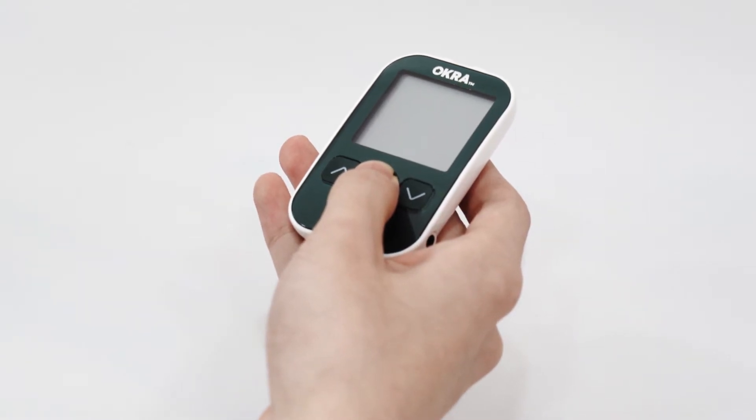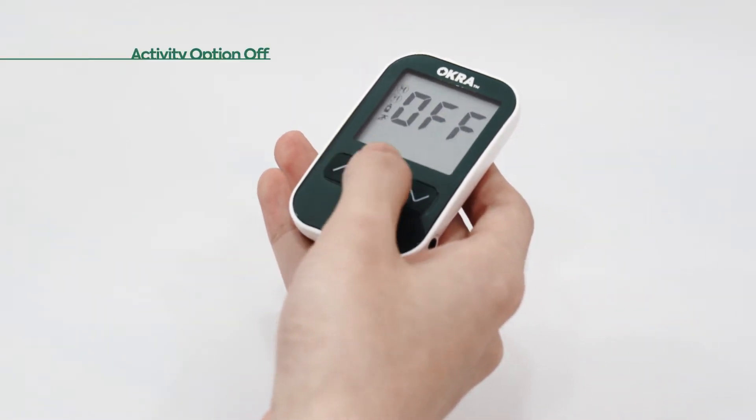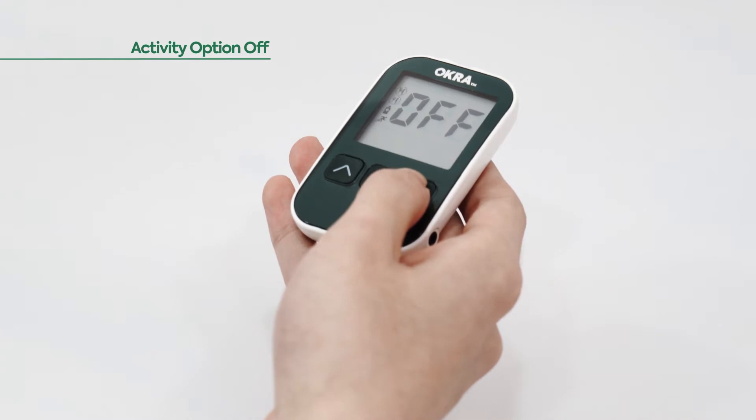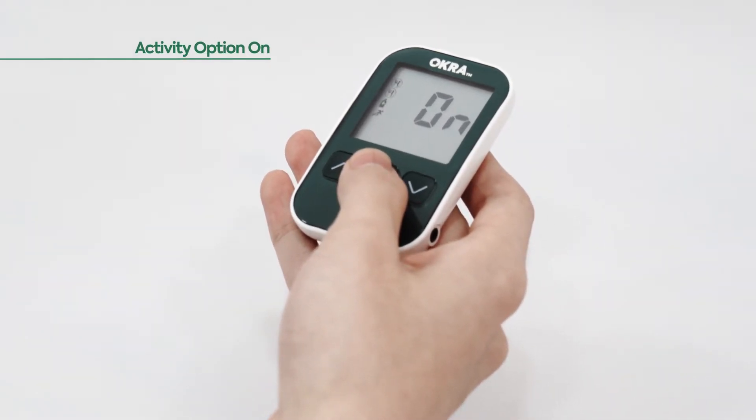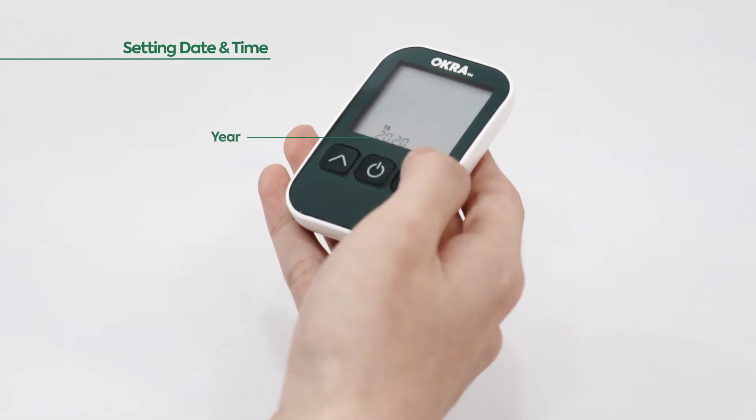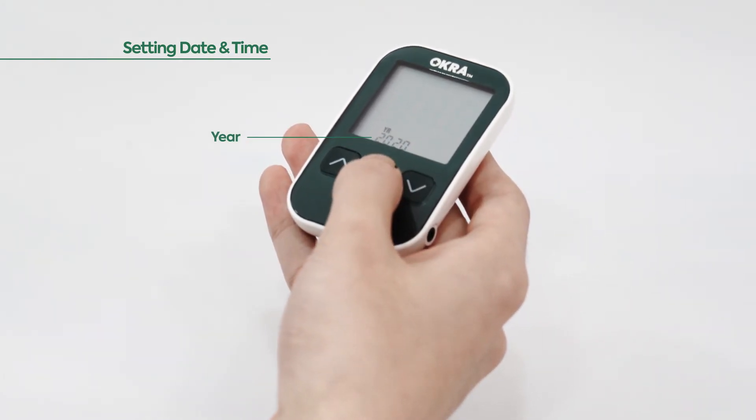Hold for three seconds until you hear the beep sound. Select on or off to set up the activity option, then press the power button to save the setting. Next, change the year, month, day, and time with the up and down buttons, followed by the power button to save the setting.